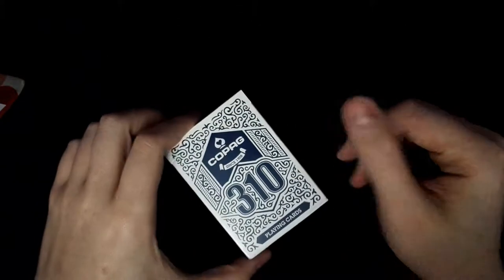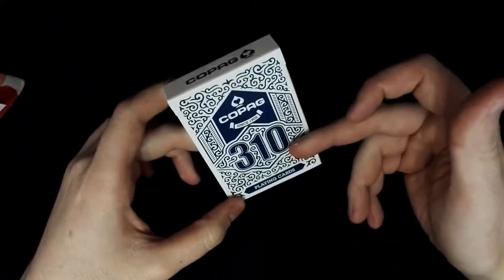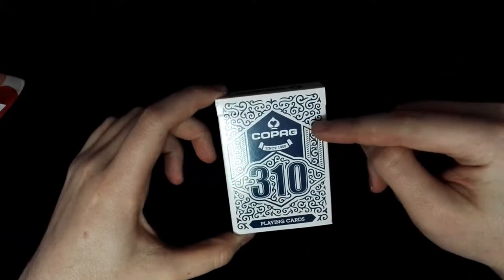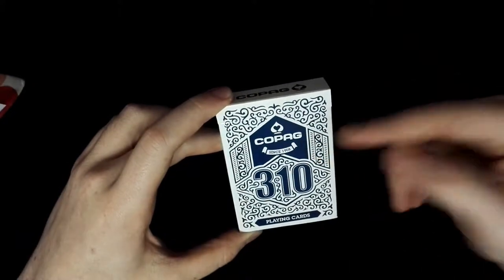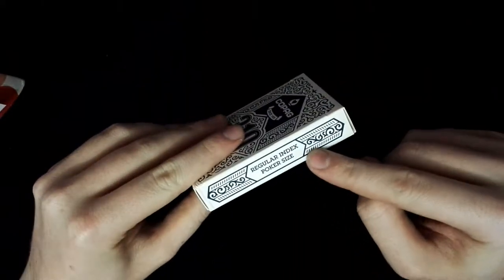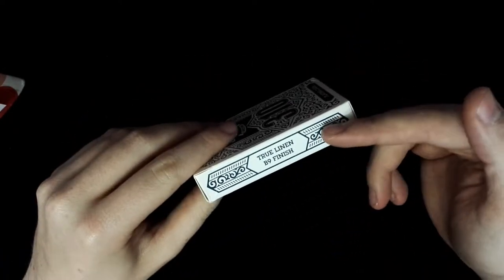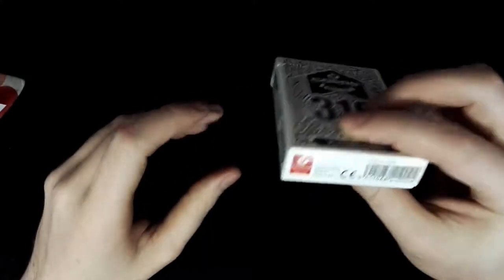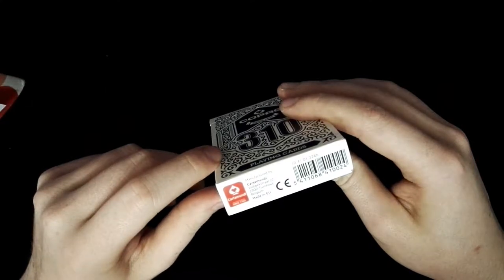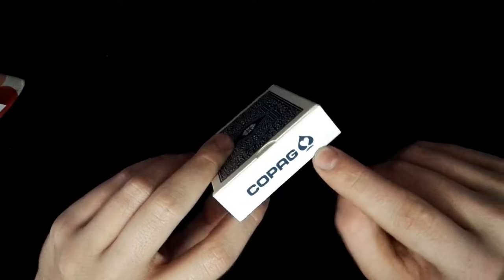Here we are with the review of this new standard deck by Cartamundi. Here we have the front of the box with the writing 'Copag since 1908, 310 playing cards, regular index, poker size.' The back of the box says 'True linen B9 finish, manufactured by Cartamundi Belgium, made in EU,' and features Copag with the ace of spades.